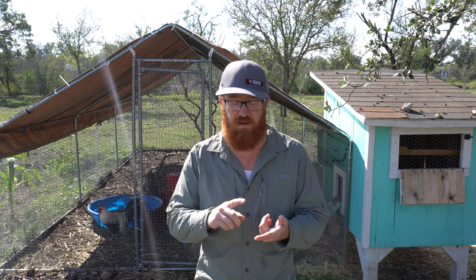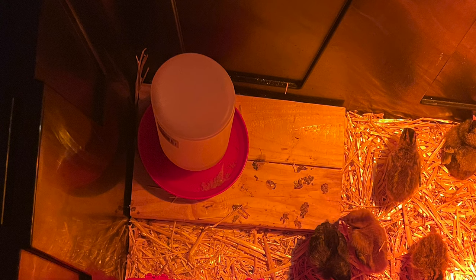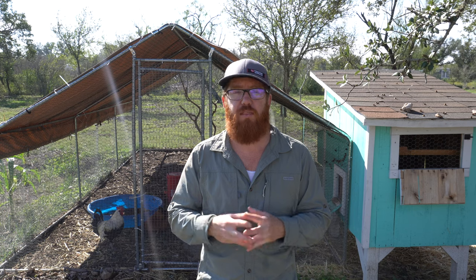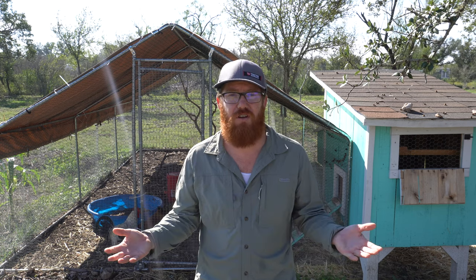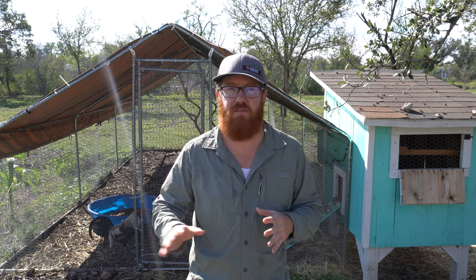We spent about $100 on everything when we first got the chickens — not including the plastic bin. That includes chick food, electrolytes for their water, watering dispensers, food dispensers, and of course the chickens themselves. It does get a little pricey when you start off, and you're never going to use that starter equipment again unless you hatch more chicks. So I highly recommend going as cheap as you can when first starting off.